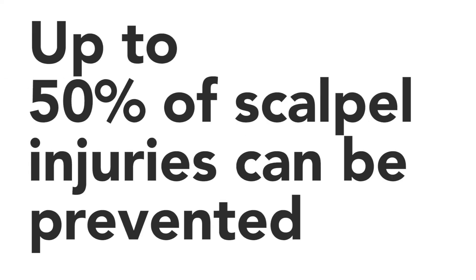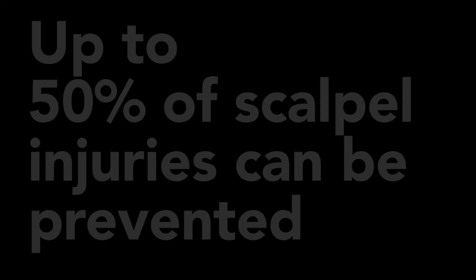The good news is that up to 50% of these scalpel injuries can be prevented just by using a single-handed blade remover and a hands-free passing technique.